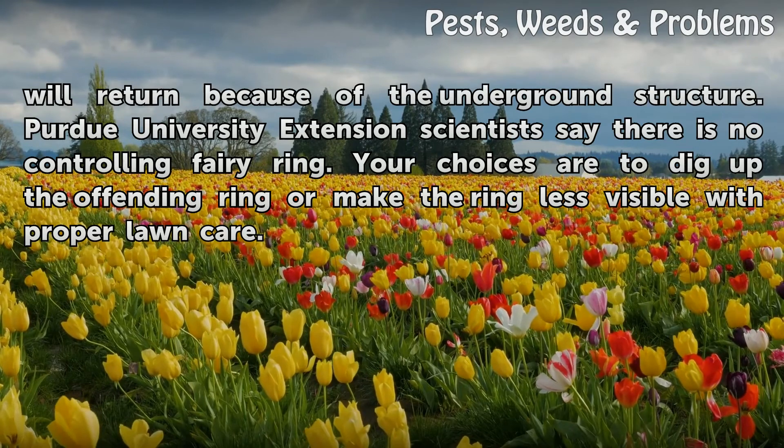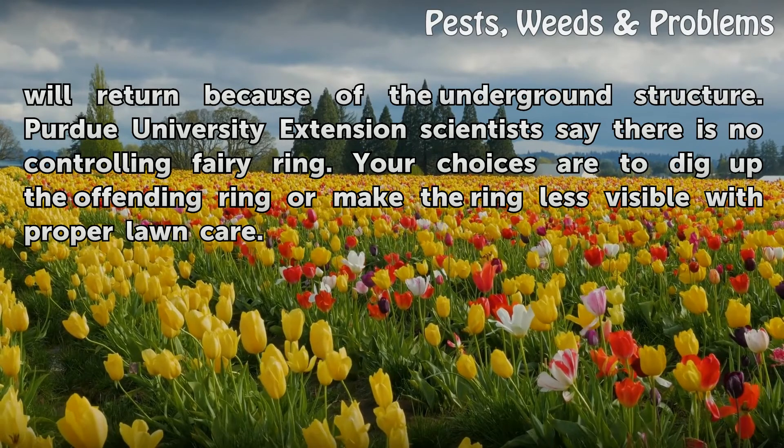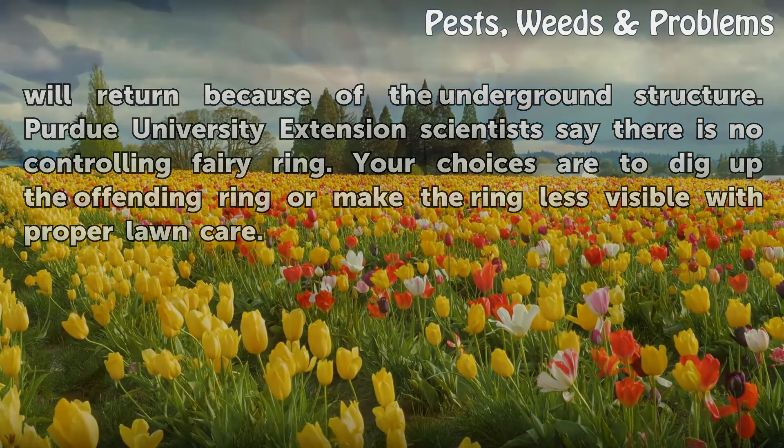Purdue University Extension scientists say there is no controlling fairy ring. Your choices are to dig up the offending ring or make the ring less visible with proper lawn care.